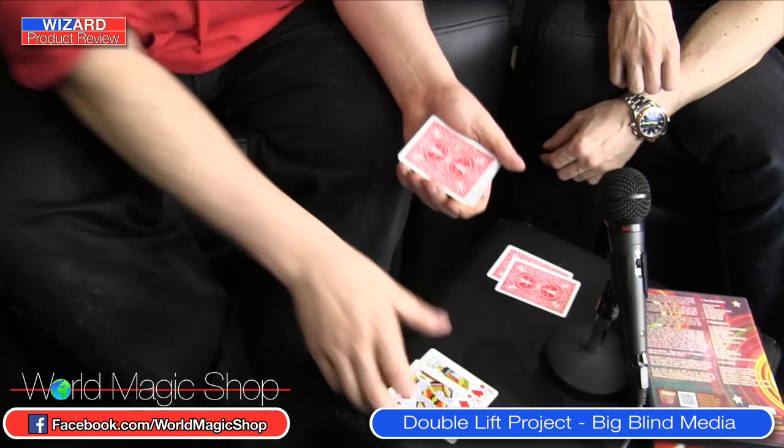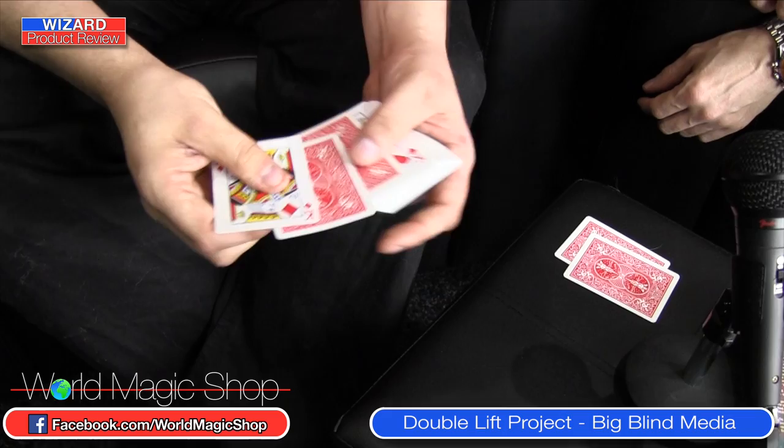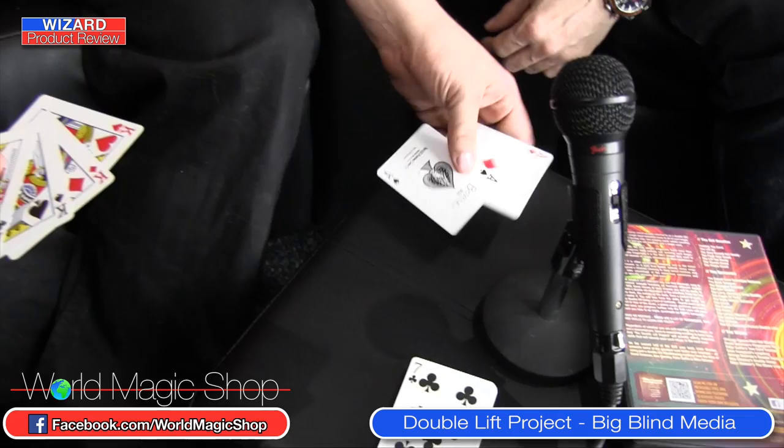We won't use the two black kings now — we're only going to use the two red kings to find your cards. Two cards down in the middle somewhere, but the two red kings are going to find them on three. One, two, three. Done. I've caught two cards in between the red kings. If they were your cards, that would be pretty good. That's amazing. And the black kings that were on the table from the very beginning are still there.